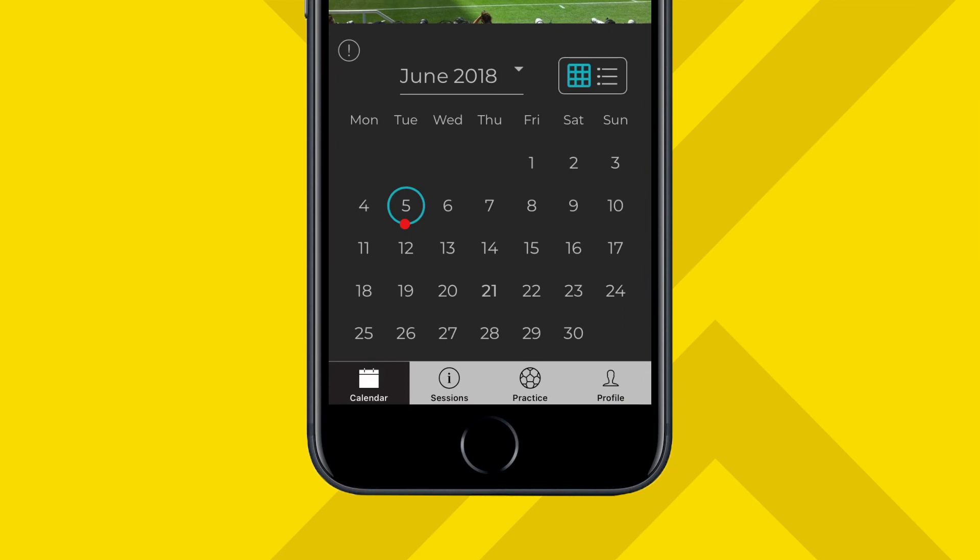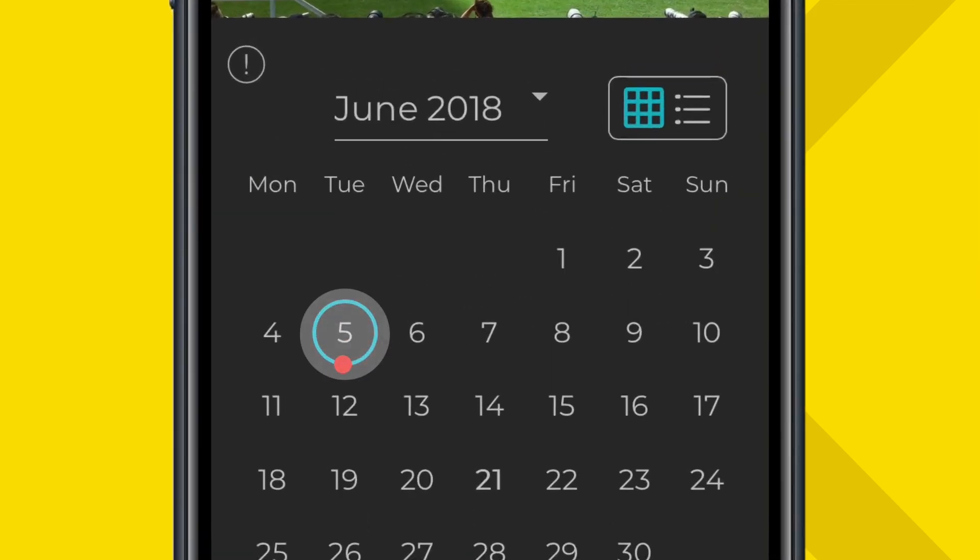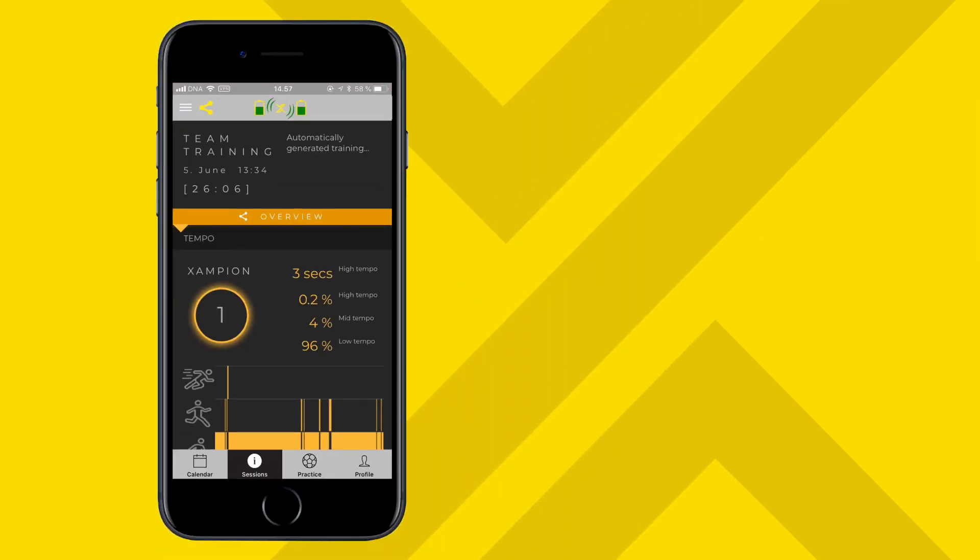Once your data is ready for viewing, a blue circle appears on your calendar indicating a session. Press the circle to view detailed information on your session.